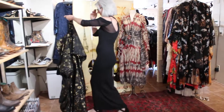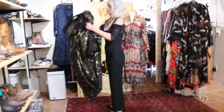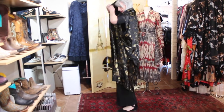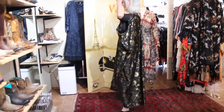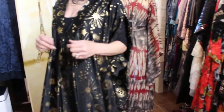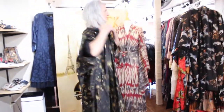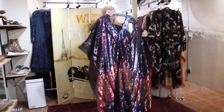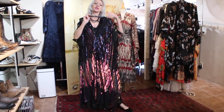I never thought I would like a caftan, but I love this! Look at that — isn't that fun? There's a celestial print on it. A lot of the new stuff is really wide and big, and then there's this last one — it's incredible, it's fabulous!